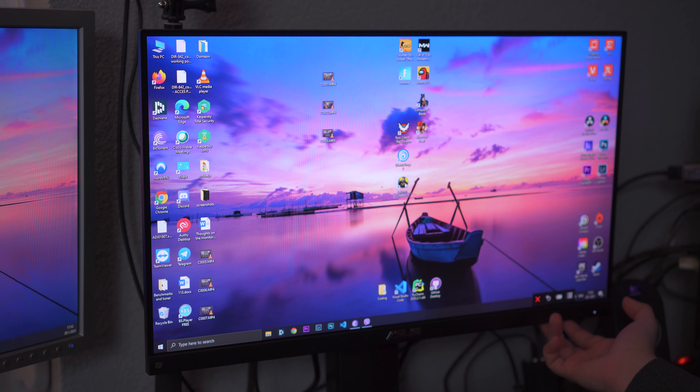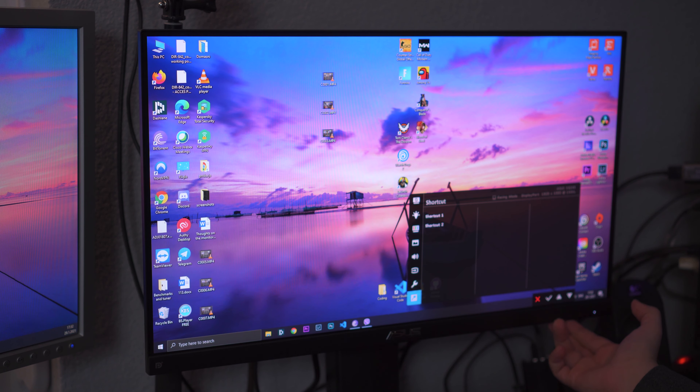The menu bar is very bad — I hate it, to be honest, though I've kind of gotten used to it. It doesn't have a joystick; you just press physical buttons on the bottom of the monitor. You can accidentally activate something or accidentally turn off the monitor, which has happened to me a few times, and then you have to start all over when setting up colors or other settings in the menu.